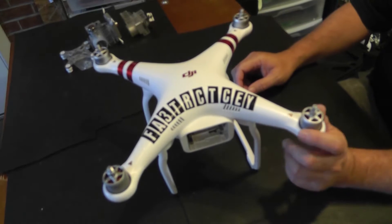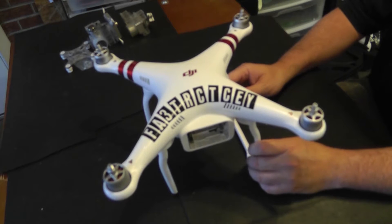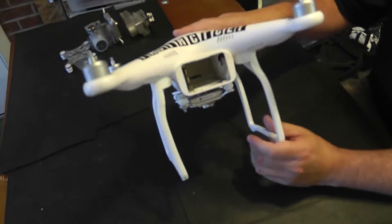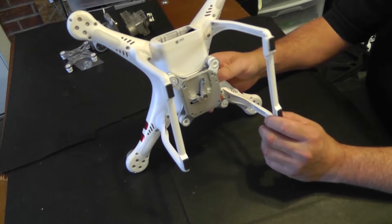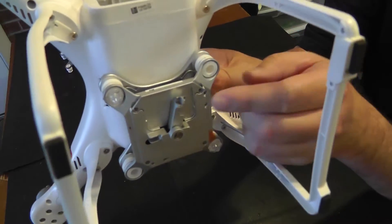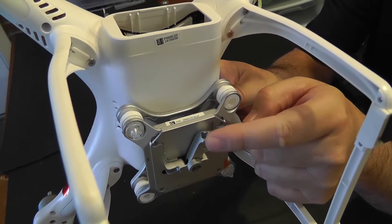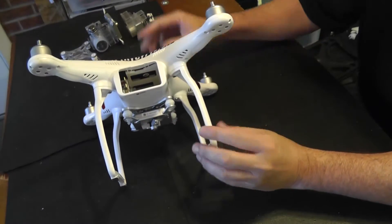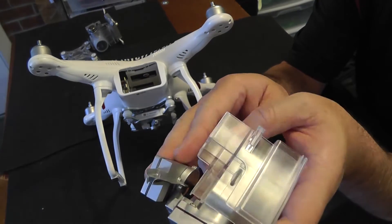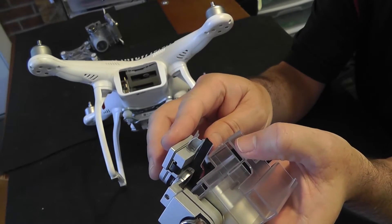The deal with this drone is that the owner — we've taken the blades off here — but the owner has actually hit power lines with this by accident, and it has broken off his gimbal. You can see here exactly where the gimbal is broken. Pretty much snapped that right off. And here is the broken part of the gimbal.